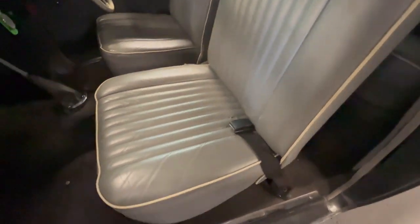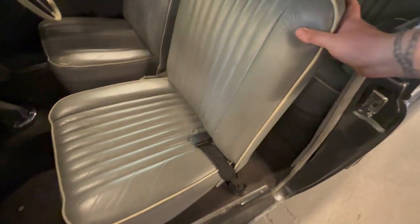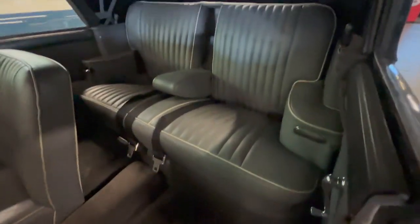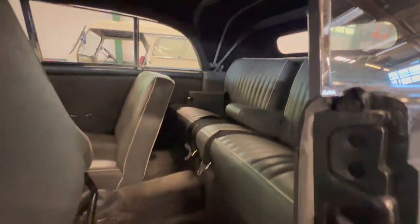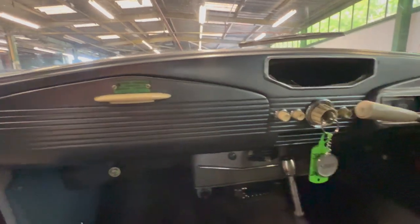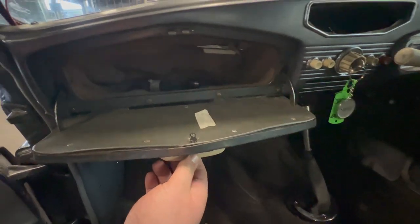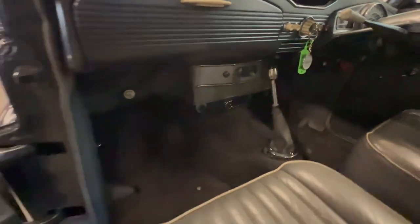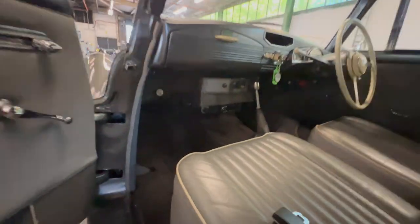The front passenger seat is nice and tidy, really, really soft — whoever trimmed these seats when the car was restored did a nice job. The underside of the hood is all good. The dash looks nice and there are a couple more spares and bits and bobs in there. There is an aftermarket, later-style stereo fitted down at the bottom as well.